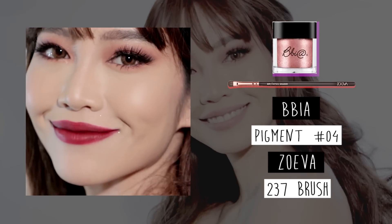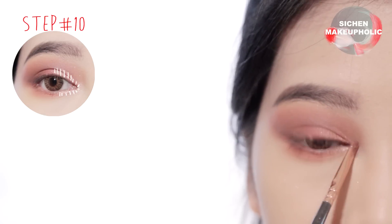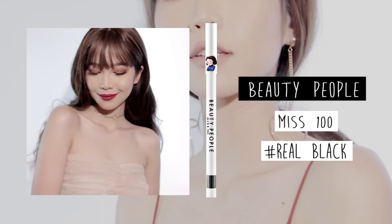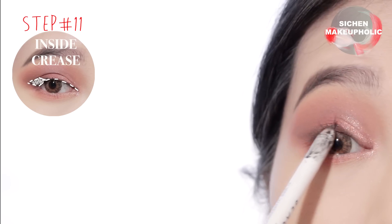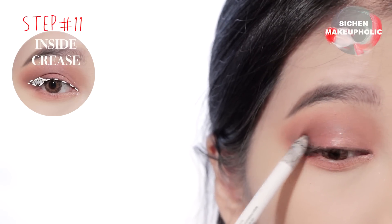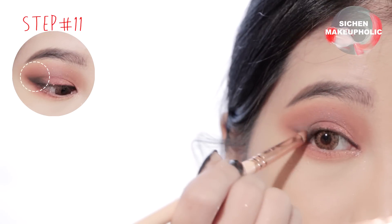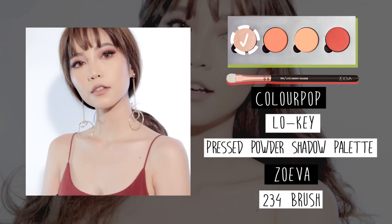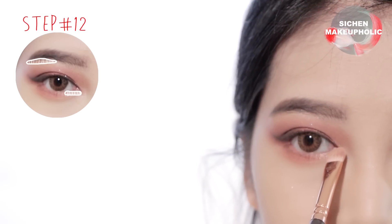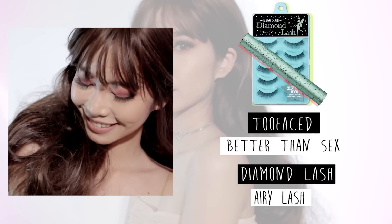Then apply plum pigment onto the inner corners of your eyes. Apply shimmer color onto your brow bone and the inner corners of the eyes. After you curl your lashes, apply mascara onto the upper and lower lashes. Then apply false lashes.